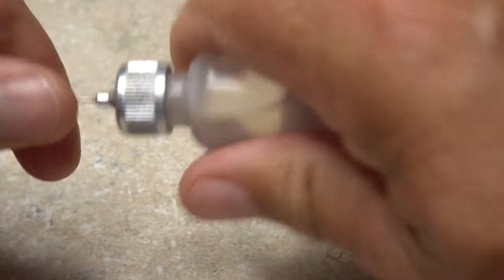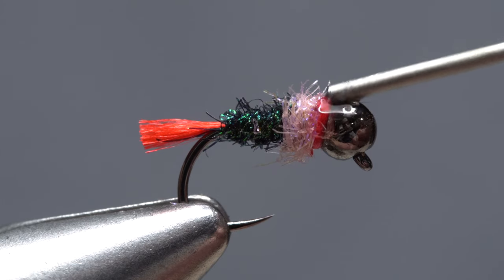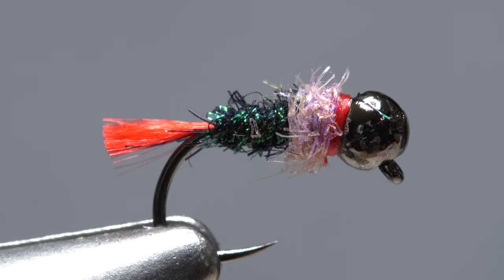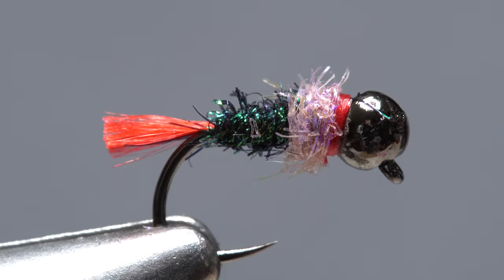A drop of head cement — here Sally Hansen Hard as Nails — applied to the exposed thread wraps will greatly increase the fly's durability once it sinks in and dries. And that's the Mini Dart. I've found it to be most effective in fairly fast moving yet not especially deep water, but have caught trout with it over a variety of conditions as well.